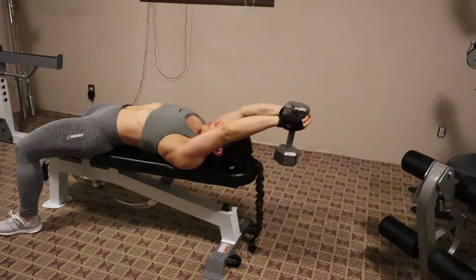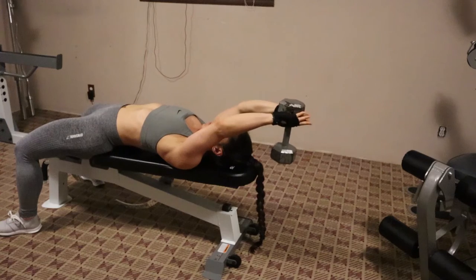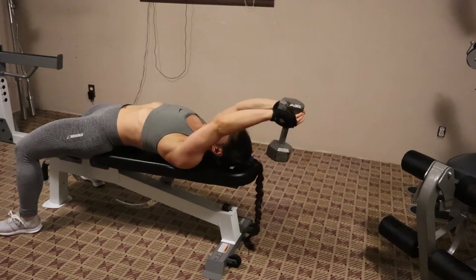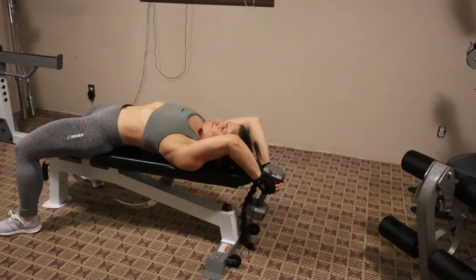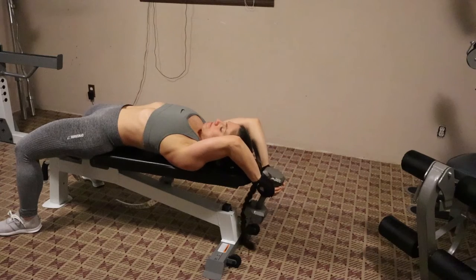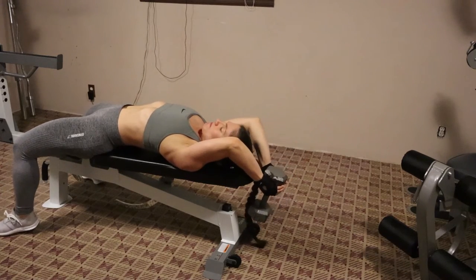You're laying down and you're dropping the weight slowly down, and then when you bring the weight back up, you don't go all the way up, so you keep your arm under tension. This will kill your triceps, just because throughout this whole movement you're keeping your tricep under tension the entire time.